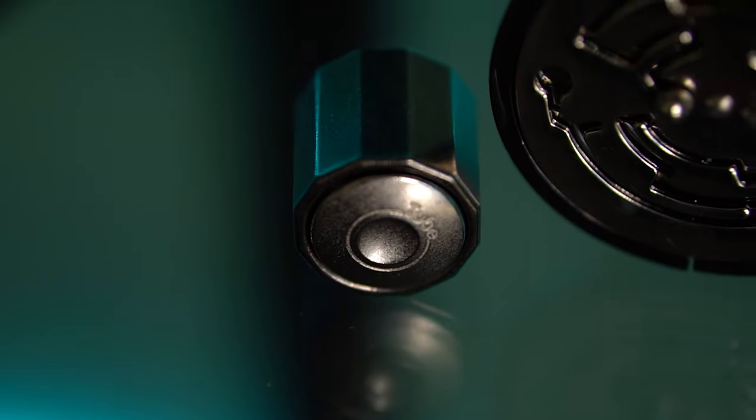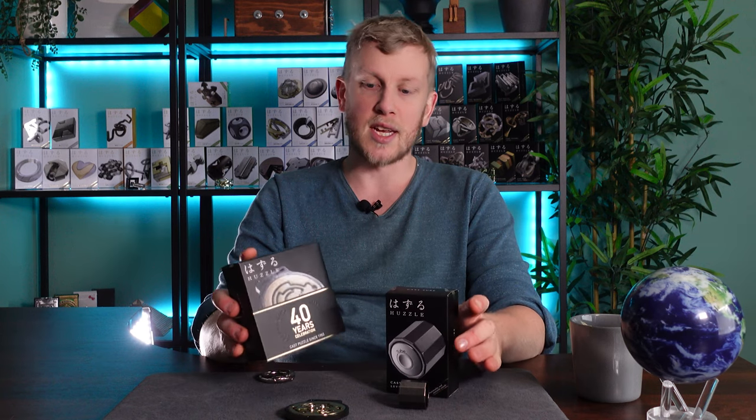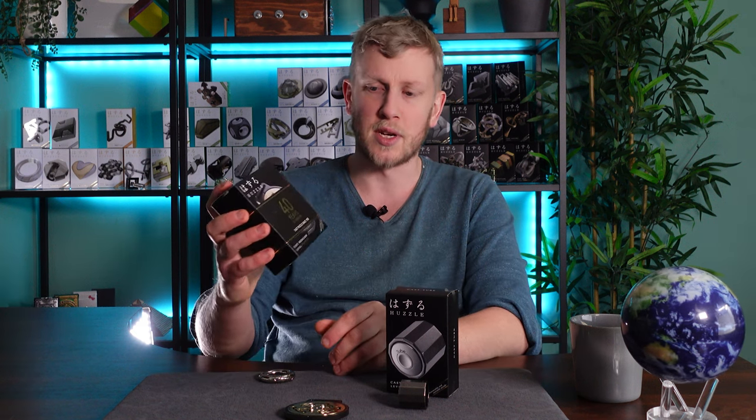The two we've got here today are Cast Tube and Medallion. Tube came out in 2022. Medallion is a limited re-release to celebrate the 40 years of them making puzzles — I think around a thousand copies. Both are ranked five out of six stars difficulty, so expecting a bit of a challenge.